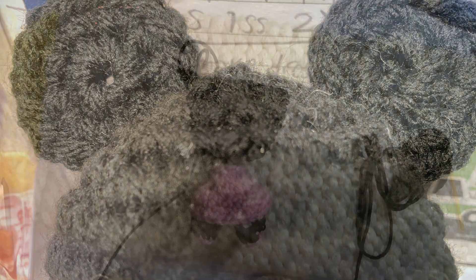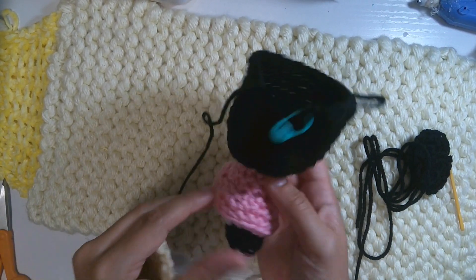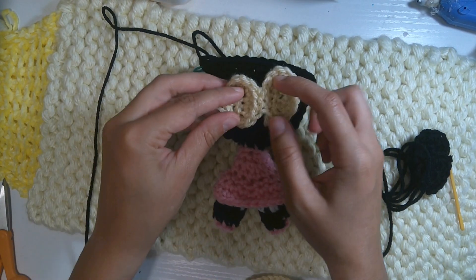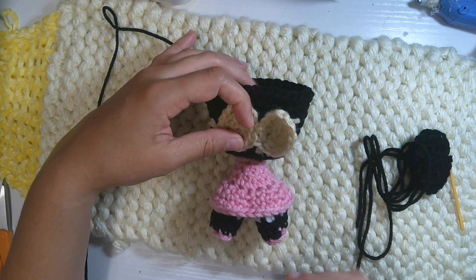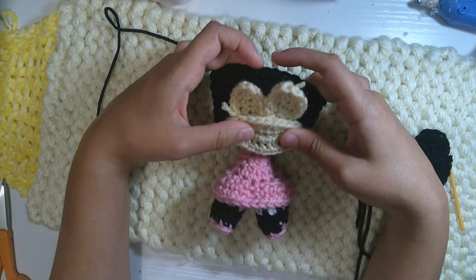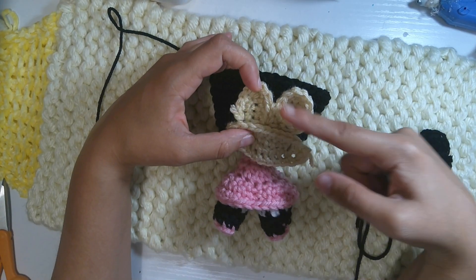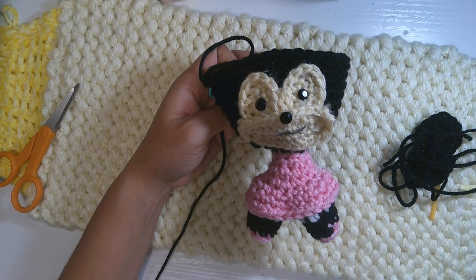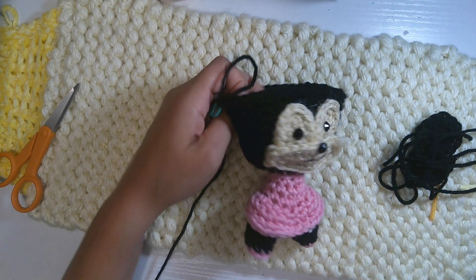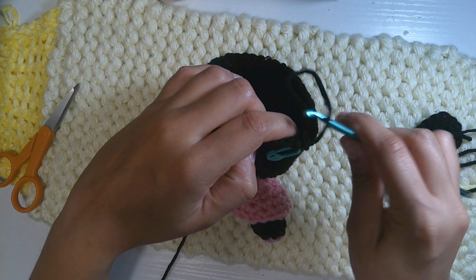Now I already have everything I need — cheeks, eye face, and ears. Remember you have to paste using a hot glue gun. First put the face eyes, then place the cheeks. I'm going to skip ahead — I've already finished making the eye face and placed the eyes and nose. Now we will continue working on the head.